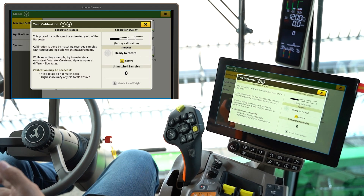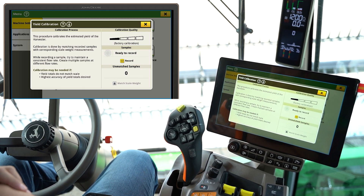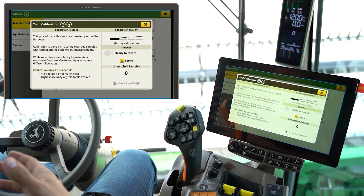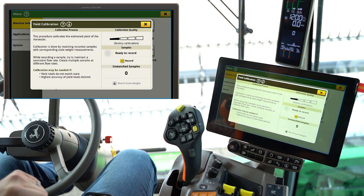That's where we would unload on the grain cart. If we've got grain cart scales, or if we're using the truck, we can offload onto there and go get that ticket. We can continue harvesting without matching that sample, but if you've got a grain cart, that's the fastest way by far.